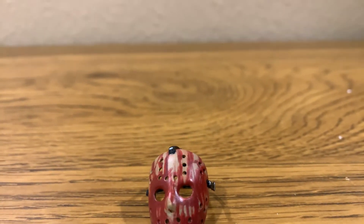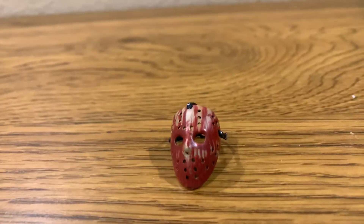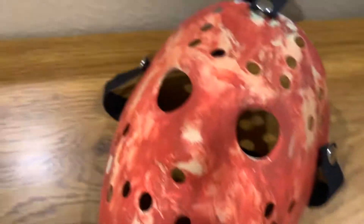I wish it could be a little bit bigger, but I don't really know. It is a pretty nice looking mask. Oh wait a minute, that's pretty nice.